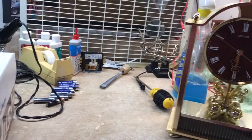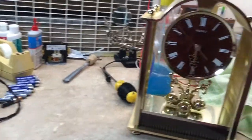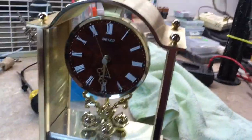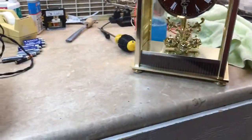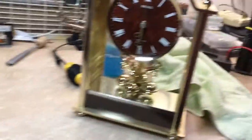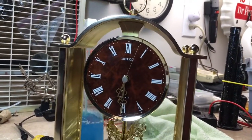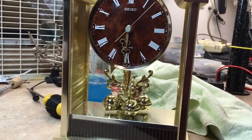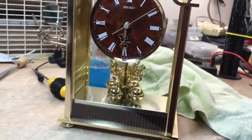Let's see if I can get some better light on it. Yeah, there it is. There's that one.